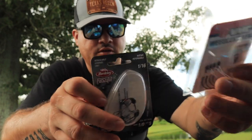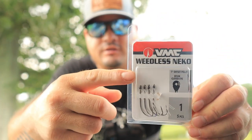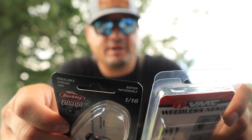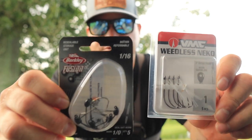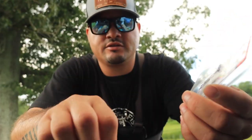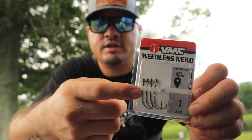Let's talk about hooks first — the type of hooks I personally like to use. We have a weighted wacky worm hook and then we have what they call a nico rig. I use both of these hooks. You can use a regular worm hook, an EWG hook — I've seen people use just about any kind of hook for the wacky worm, but these right here are my favorites. The weighted one I like to use when there's more wind or when I'm fishing deeper water to get it down faster. They have different size weights.